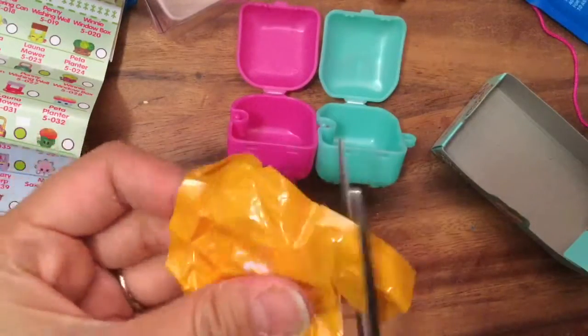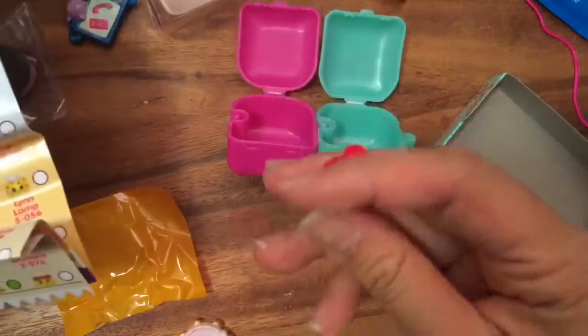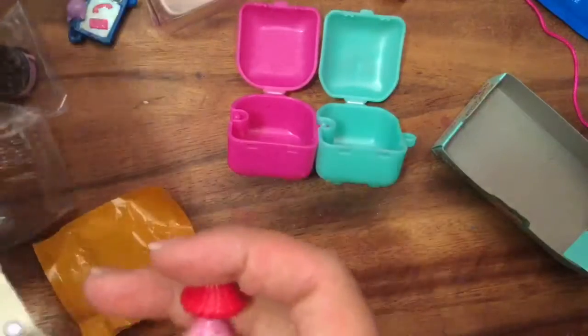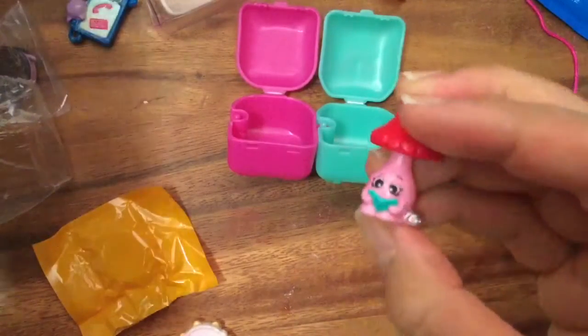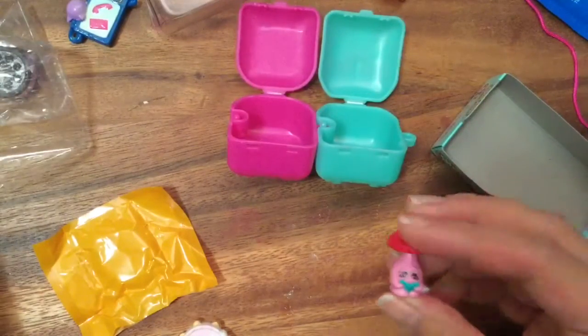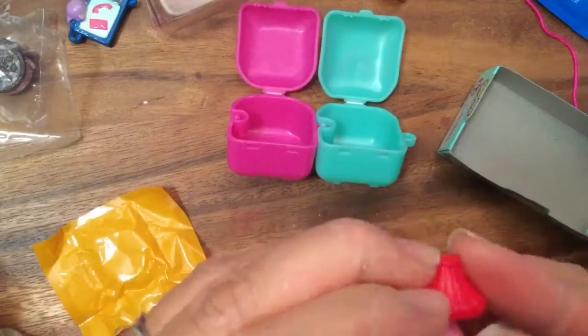I have this one already — so many duplicates, you can hear the disappointment in my voice. This one is from Homewares and I actually have her in a soap too, in both colors. This is Lynn Lamp. Let me see if I can find Lynn Lamp — maybe downstairs. I have the green Lynn Lamp, and I put the other Lynn Lamp into a soap.